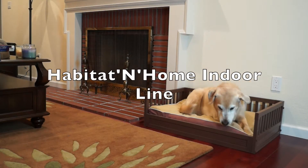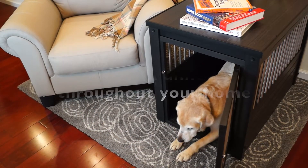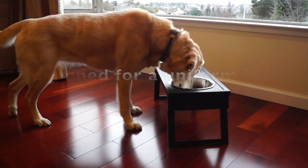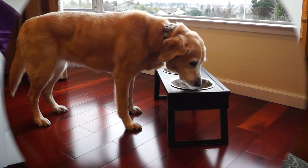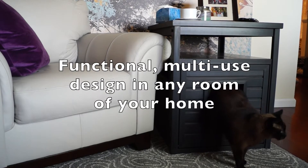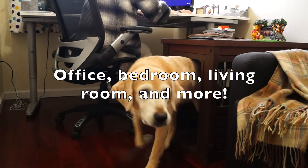New Age Pets Habitat & Home Indoor Line is designed for a uniform look throughout your home. Perfect for your office, bedroom, living room, or any room.